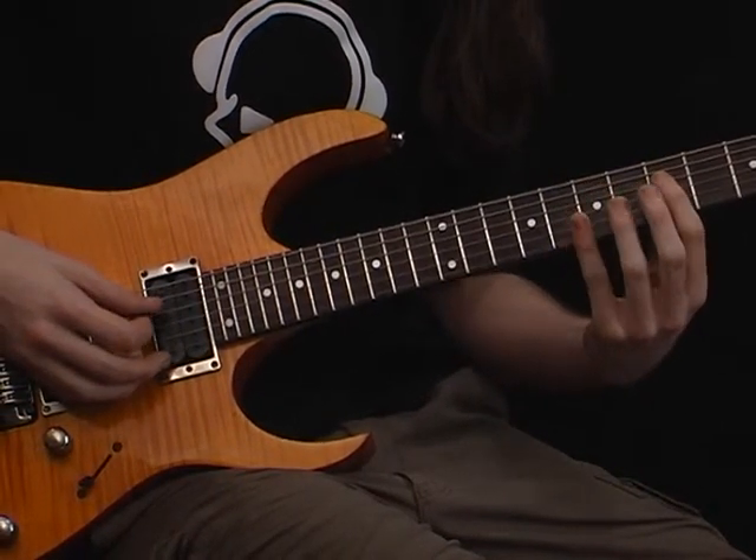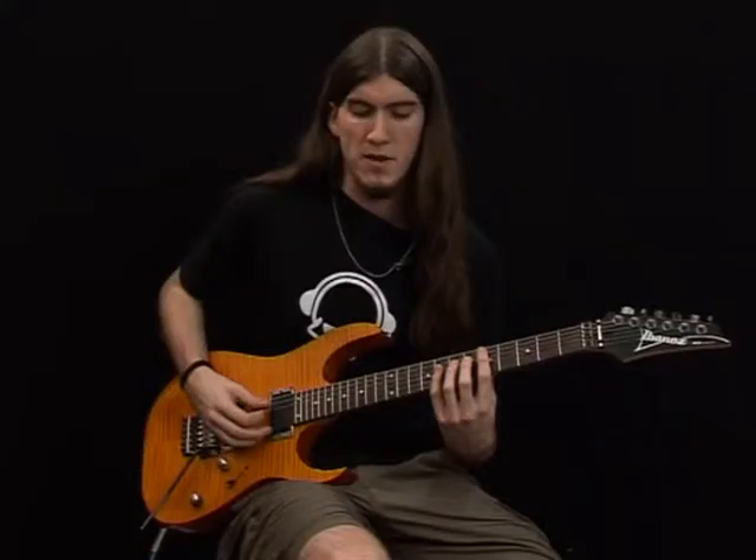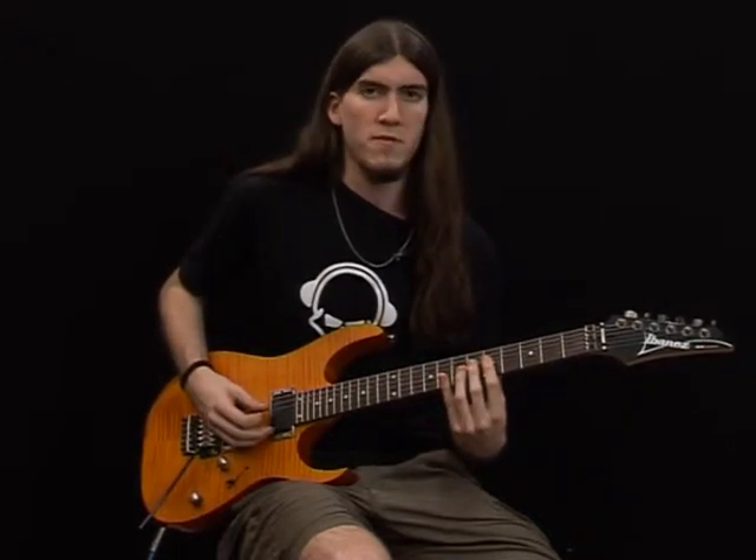Fifth fret, sixth fret, eighth fret, sixth fret, fifth fret.